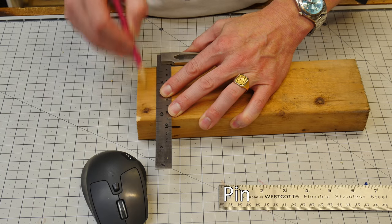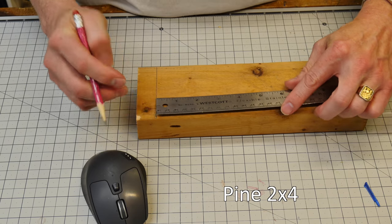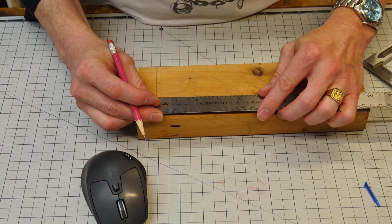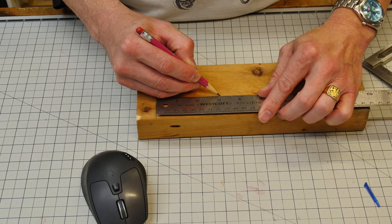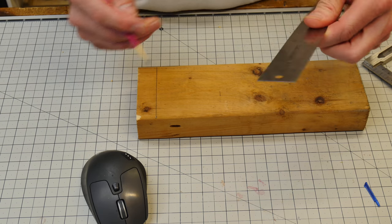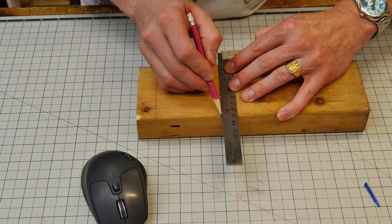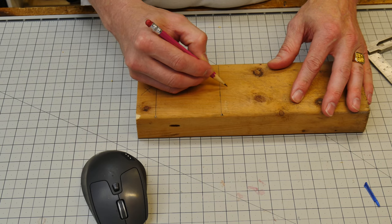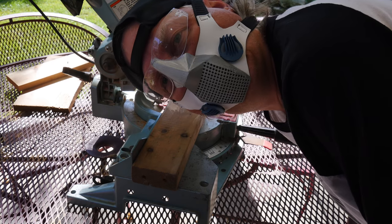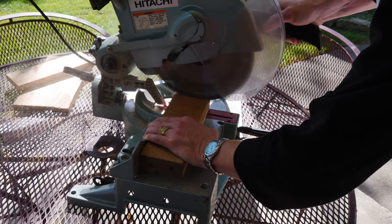I'm going to start out with a basic 2x4 cut to about three inches long. I'm marking that off and we'll cut it to size. While I'm at it, I'm going to make two of them — one for the studio and one for the shop. This is a good time to use the dust mask with eye protection that I built in a previous video.